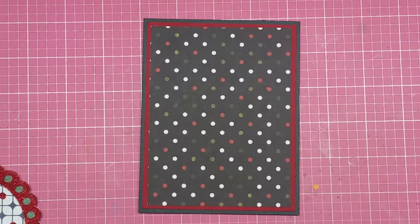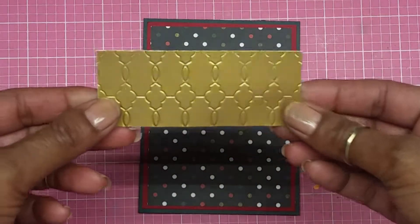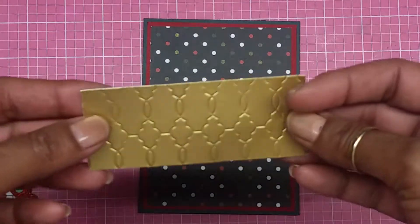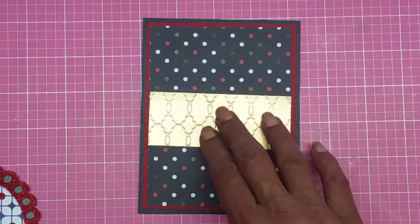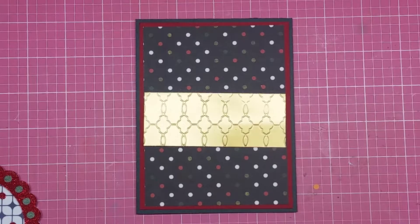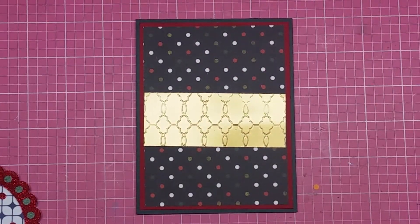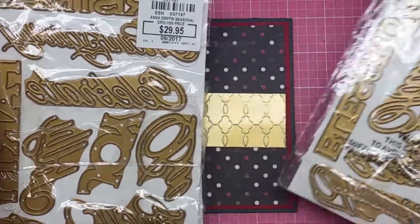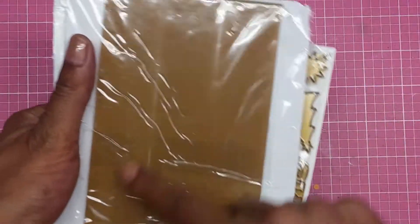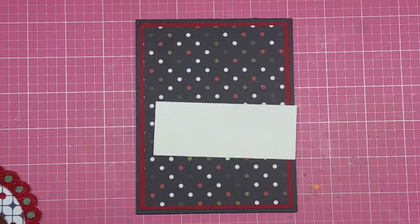That paper is gorgeous — I just love it. Before I put that there, I end up cutting out a one and a half inch piece of gold foil paper and ran it through my Cuttlebug embossing folder. Look at how gorgeous it is — you can use either side. I also have my dies from Anna Griffin — the Anna Griffin Seasonal Die Set, which is all words. It comes with two die sets and border folders for $29.